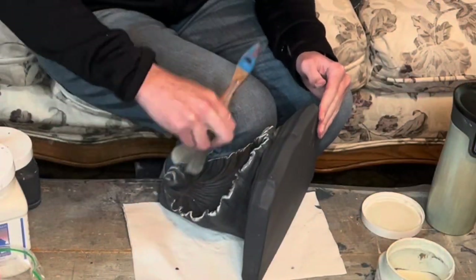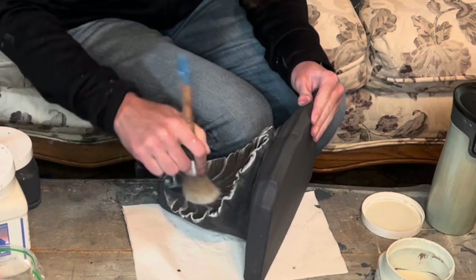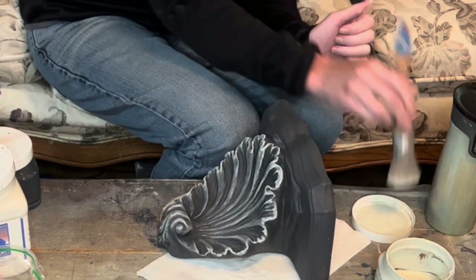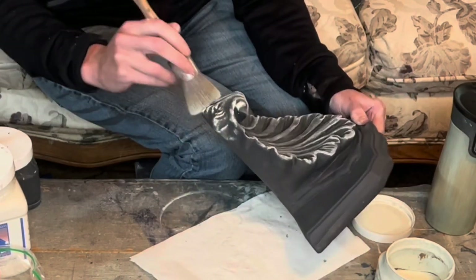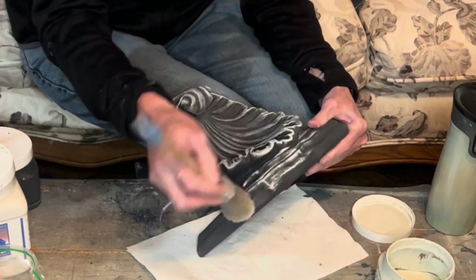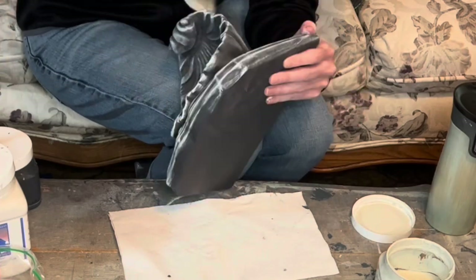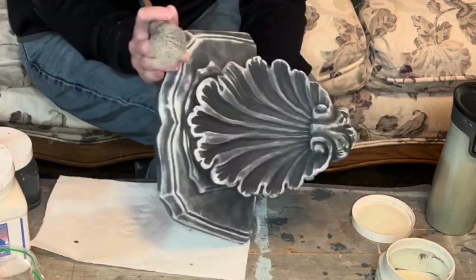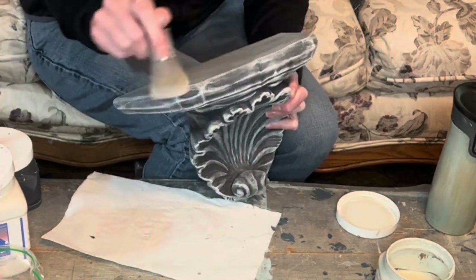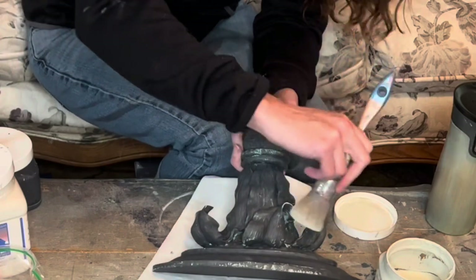Now we can get back to dry brushing now that we have our dark base coats, and it's going to do the same thing where it just brings out all of the details. This is a really cool corbel my mom found — it was actually made of clay; it was so heavy. It's easier to just do these things in spurts, so I did a set of them in gray and then I'll do the set of them with the dry brushing just to get that stuff kind of in an assembly line. And then anything else where I'm not sure what I'm doing, I'll go piece by piece.